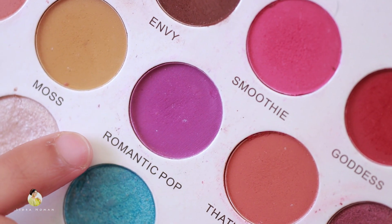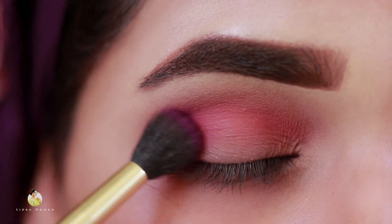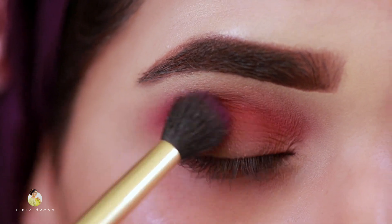Now I will take a shade from the Ridha Zayn palette, which is called Romantic Pop, and I will put it from the outer corner to the inner corner.